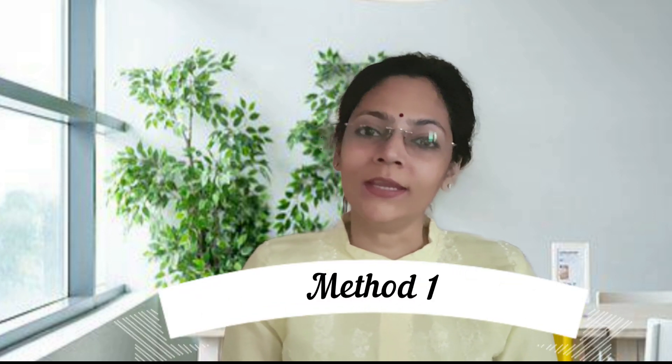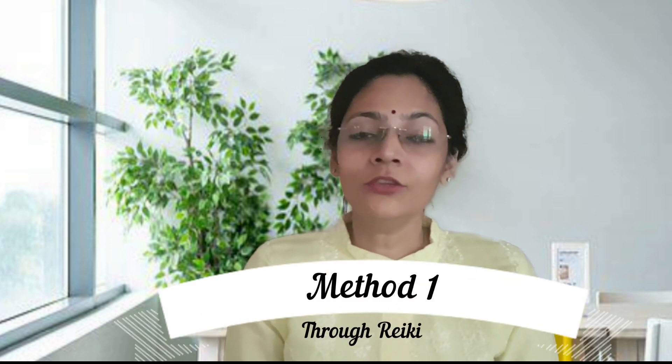Method number one is for those who know Reiki. If you're a level one student, you can effectively clean the aura through aura combing. If you have learned Reiki level two, you can use symbol one very effectively to clean the aura. And if you have learned Reiki masters, you can use a combination of symbol one and the master symbol to effectively clean your aura or others' aura.